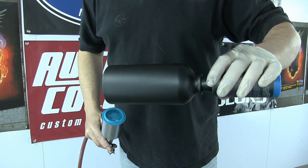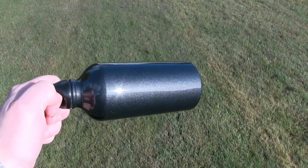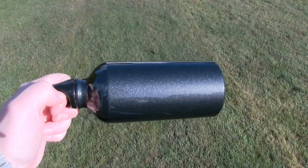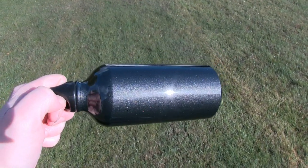And like all our paints, the color is not really apparent until it's clear coated. And then in the sunlight — bam. So guys, if you want some more information or check out some more color blends, check out our website at www.autowarecolors.com.